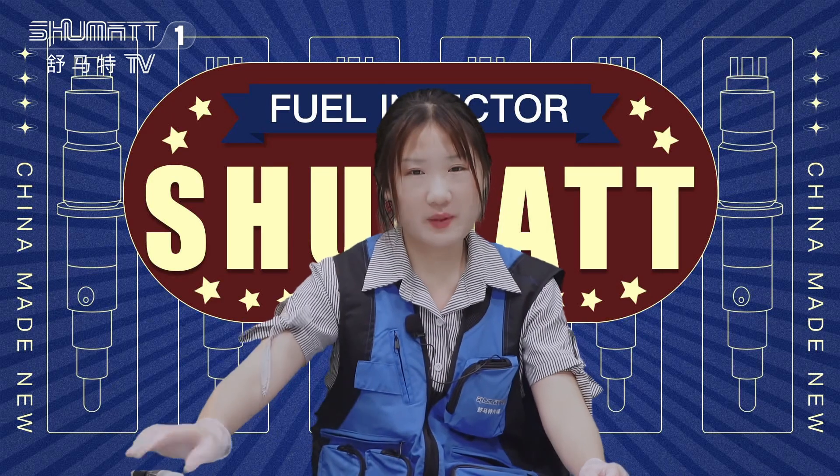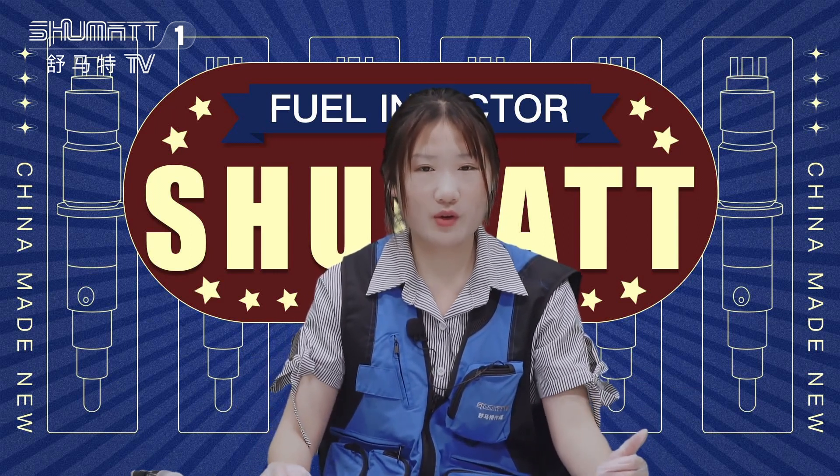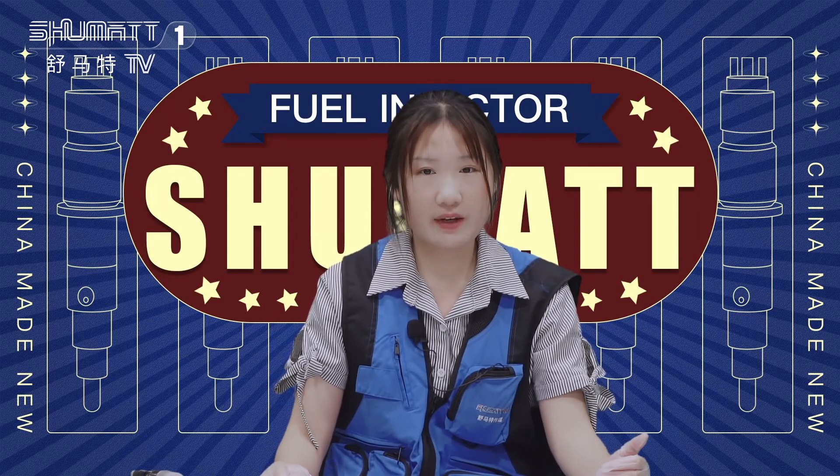By the way, we supply a six-month warranty to our customers. During the warranty period, if you are not satisfied with the quality, you can contact us and we can exchange the product for you.